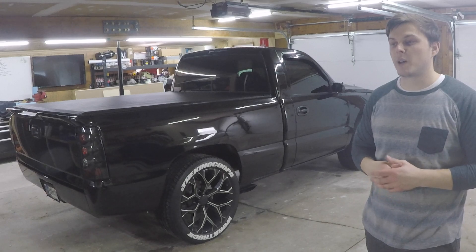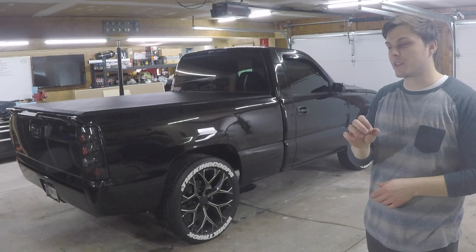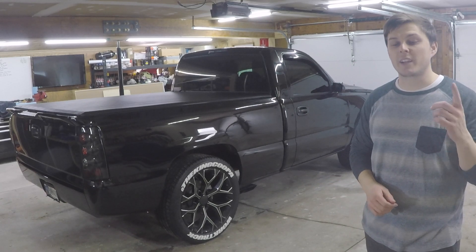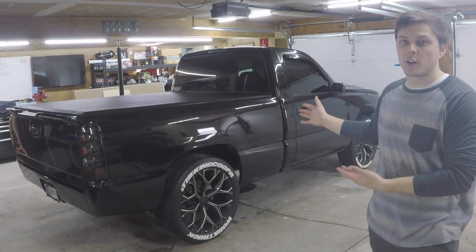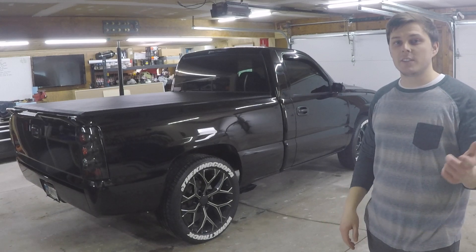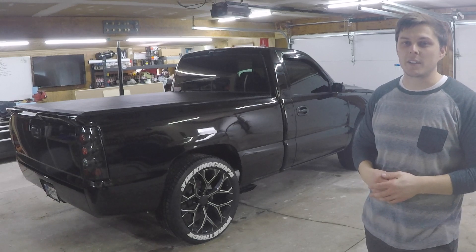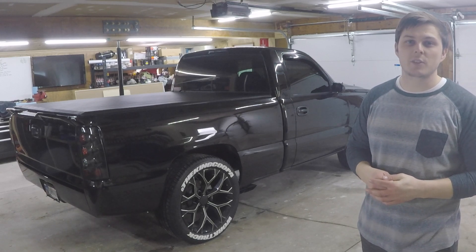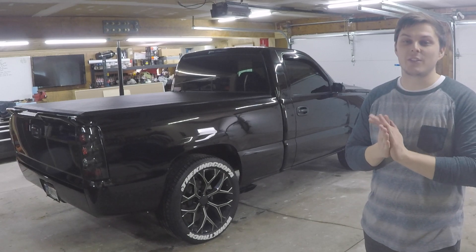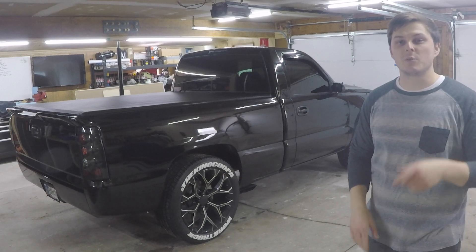I'm thinking about getting another set for 'Buddy White' — my big lifted white truck on 40s — putting 'King Koopa' on top and maybe 'Pavement Princess' on the bottom. Let me know in the comments what you think about that and how the truck turned out. I hope you enjoyed this install — if it helped you out, please hit that like button and consider subscribing. The channel has been growing a lot lately and you guys are an amazing support system. Thank you, hope you're having a great day, and I'll see you in next week's video.